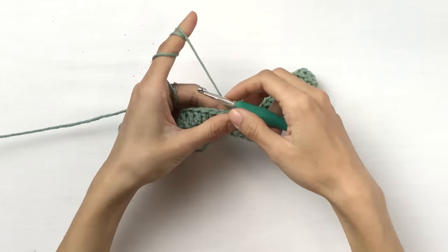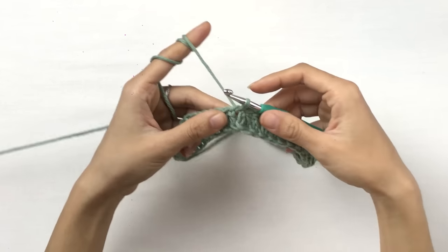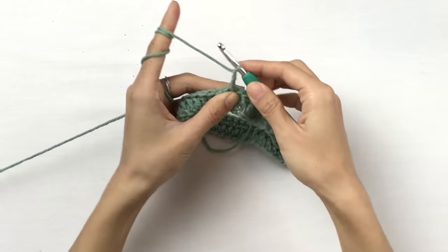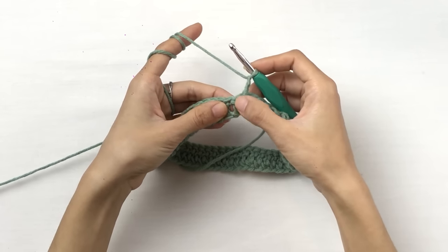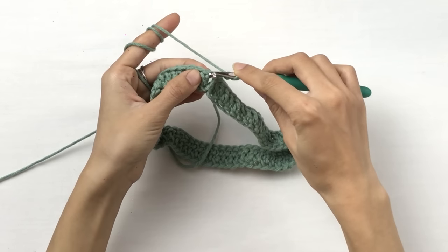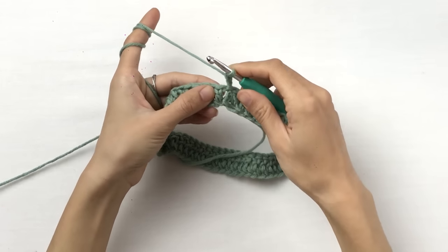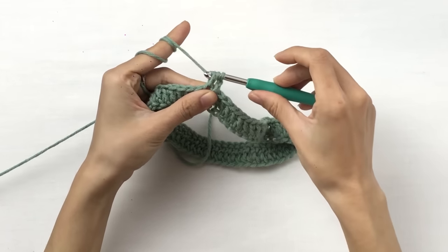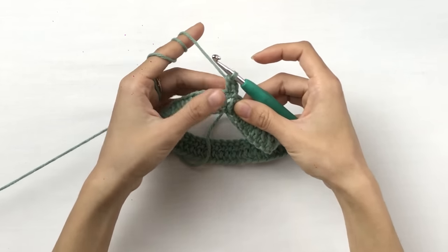This is when I'm going to change color — insert another color and work with another color for the second round. But for those who want to make a plain hat, I'm going to show you how to keep on going. Chain two and work double crochet into each double crochet stitch of your first round. This is the body of your chain, also called the post of a stitch. And this is the top of the stitch — here is where you insert your hook to work another stitch. Yarn over, insert your hook, pull out a loop, pull through two, pull through two. Just keep on going, working into each stitch.